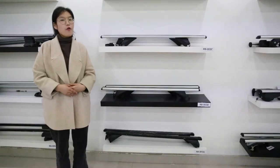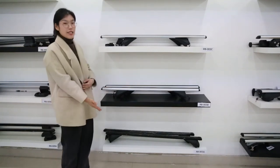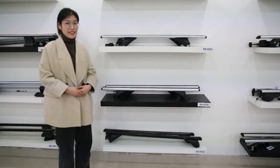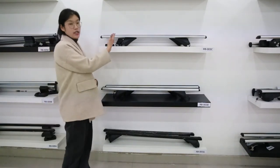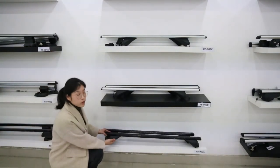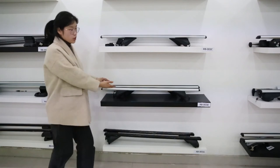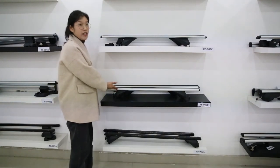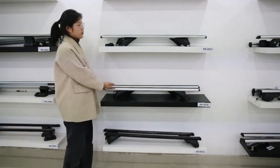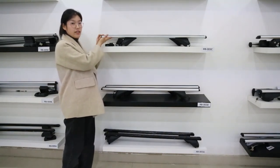Now let me introduce our hottest selling RB003 series. These three are quite similar — they are all ISO certified and all max load 90 kgs. The difference is the roof bar shape. RB003A uses a rectangular steel bar. RB003B uses a rounded aluminum alloy bar. And RB003C is also aluminum alloy but with an aerodynamic bar.